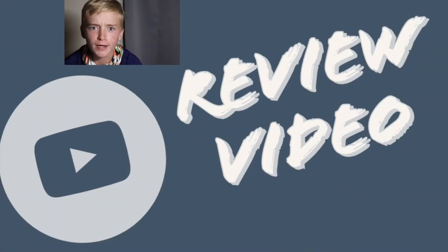What's up guys, Jonah Austin, and welcome back to another Jonah Austin review video. My last review video, the Black Max, and using the Black Max got tons of views. So we're doing another one.